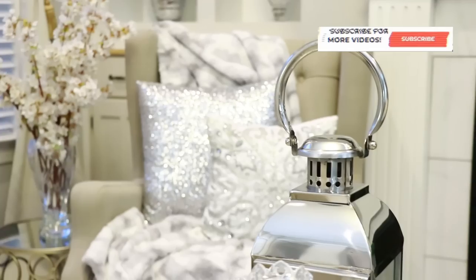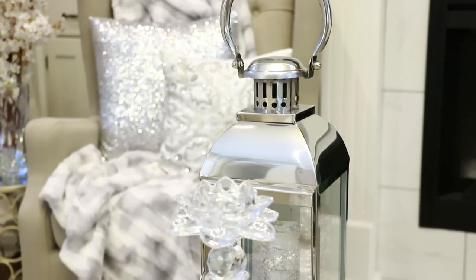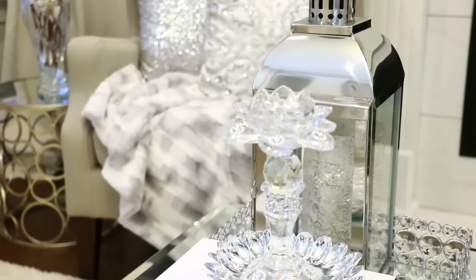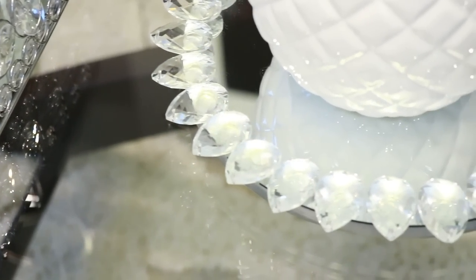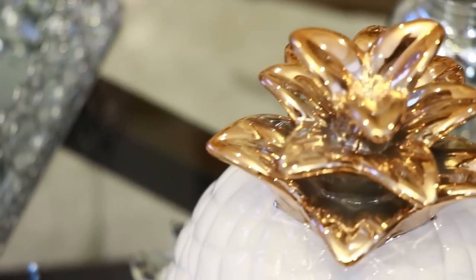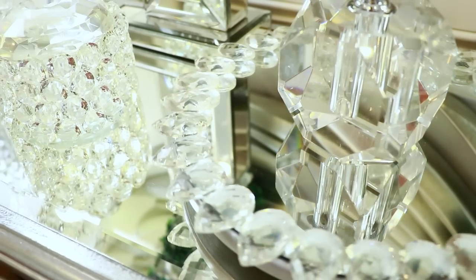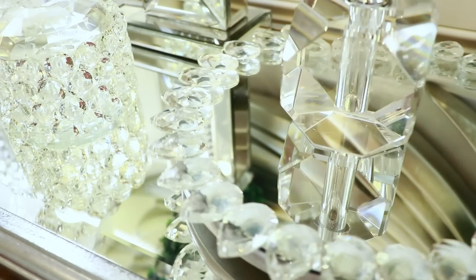Hey everyone and welcome back to my channel. If you are new to my channel and you love home decor and DIY videos, go ahead and click that subscribe button and the little bell next to it so you don't miss another video. In today's video I'm going to show you guys how I made these two super easy DIYs. One of them is a request — so many of you requested to know how to make this spinning tray that I feature all the time in my videos, and I finally did it. So let's go ahead and get started.